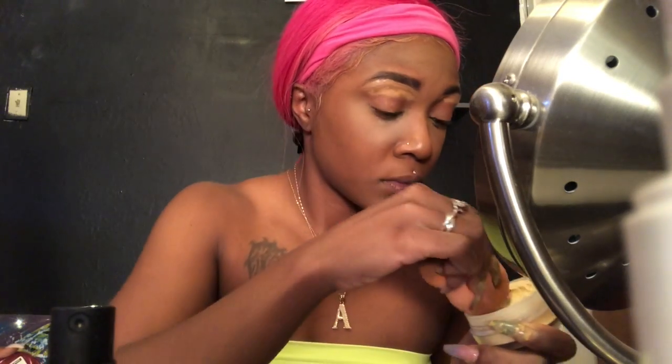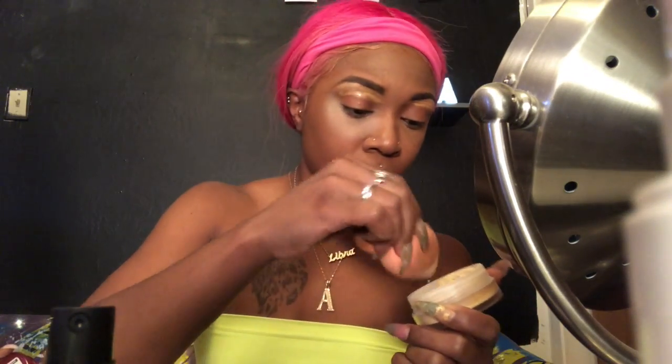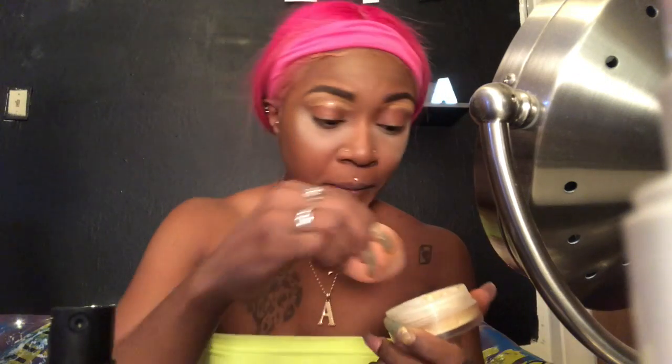This is the NYX translucent setting powder in banana — bananas and pajamas! I'm just setting my concealer under my eye, setting it on my chin where I put it, and also going to set it on my forehead. It's really full on over here but we'll talk about that later. Yes girl, make those crazy faces, get that powder in there!